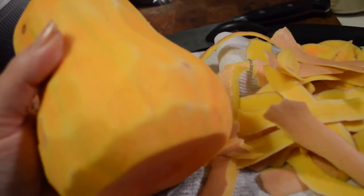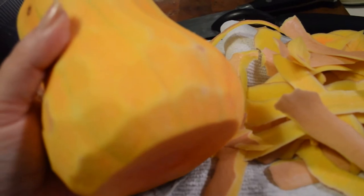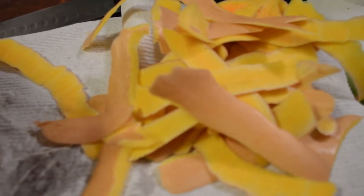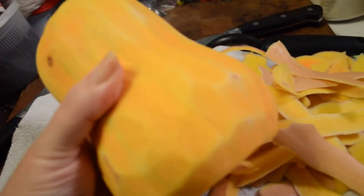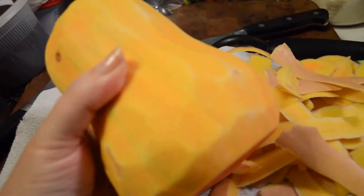The moment I busted into it, Moses is standing next to me because he could smell it. The peelings are going to go to the chickens tomorrow, and I'm going to dice this up and then make the sauce, which it's going to roast in — using dill, grapeseed oil, and some garlic.